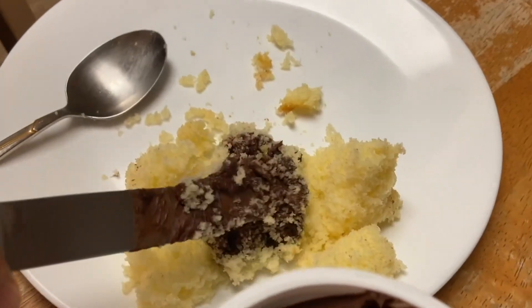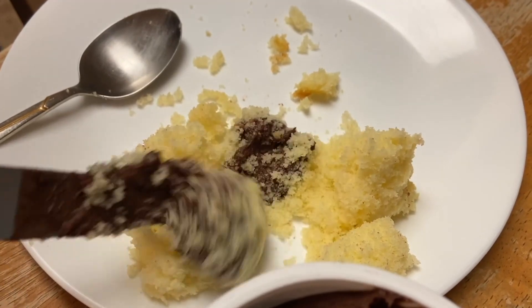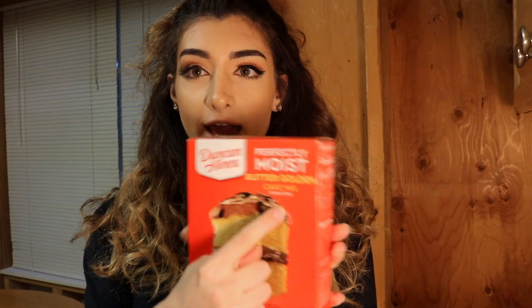So, we're gonna make a cake. If this looks like a tasty treat, stick around for more. I whipped out some Duncan Hines perfectly moist butter golden cake mix. I think that's what we're gonna be baking today.